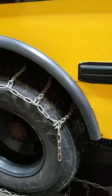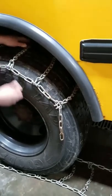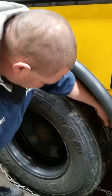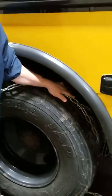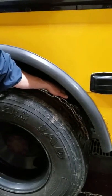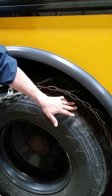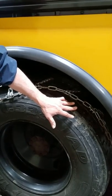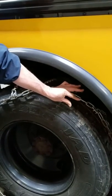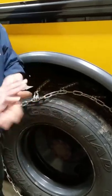Going to count about three lengths up and drape that about halfway on the tire. What that does is give us a little bit of slack to the inside to hook the inside of our chain. If your tire is about halfway worn like this one, you can probably take up two or three links on the inside. If it's a new tire where the tread is thicker, you're probably only going to get one or two.